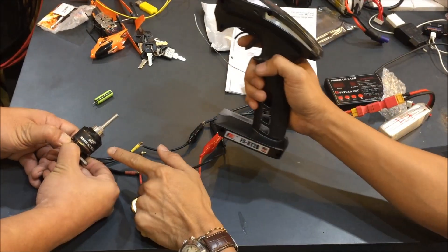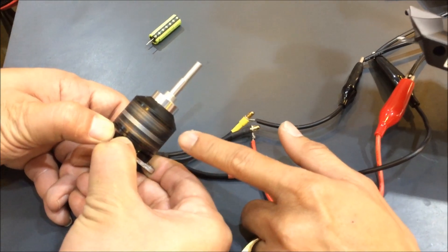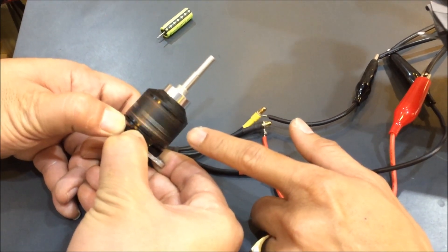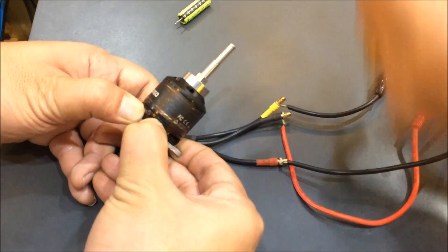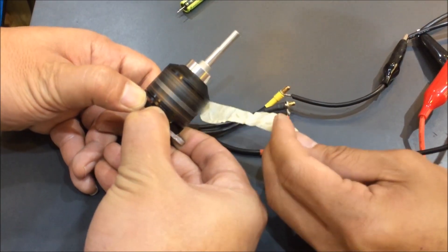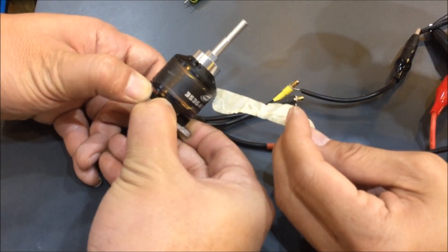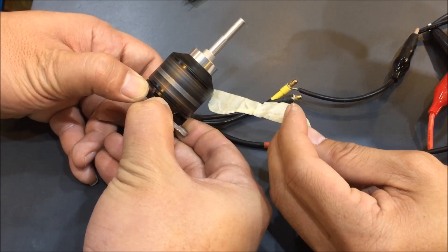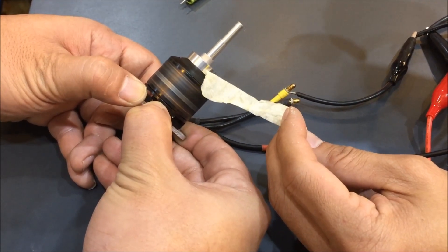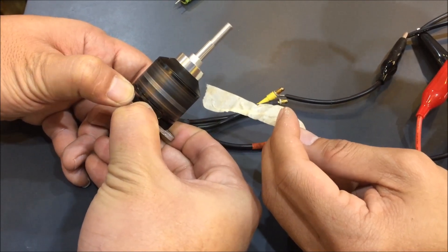You can now see that when I press the throttle the motor spins clockwise. It also supports forward and reverse — pressing forward spins it one direction, pressing reverse spins it the other. Forward, reverse, forward, reverse — the motor is responding correctly. Thank you.